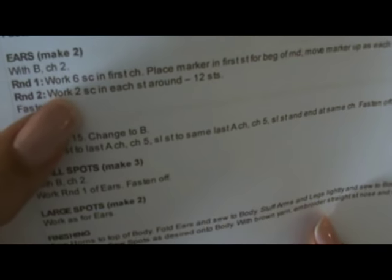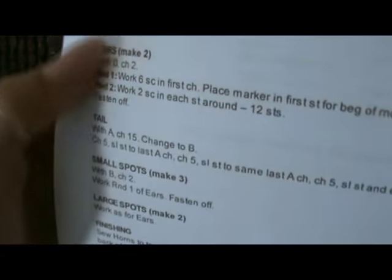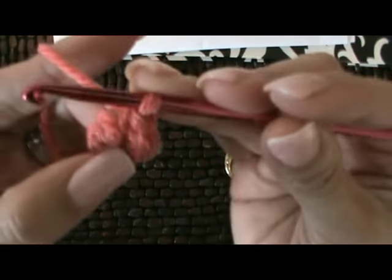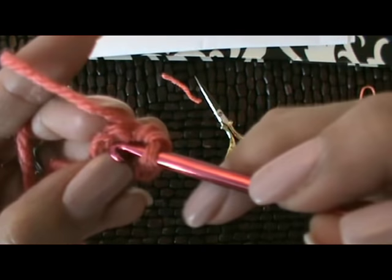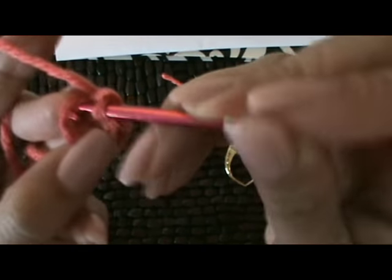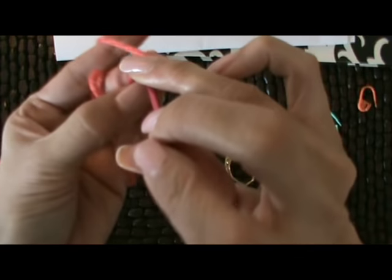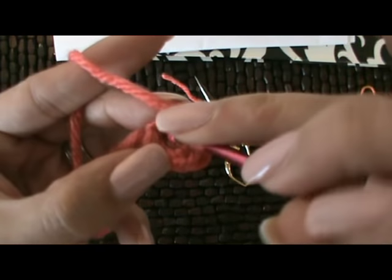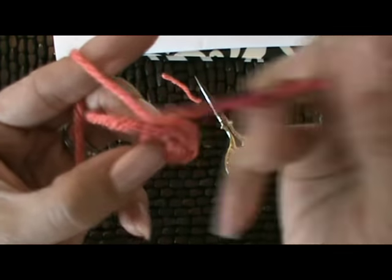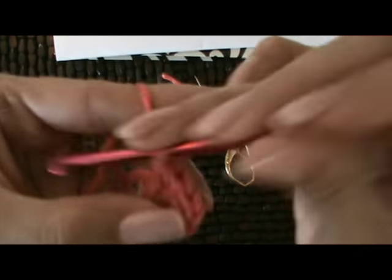Round two. We're going to work two single crochet in each stitch around, and we're going to have a total of 12 stitches. Taking our first stitch right here — one and two. We're going to have a total of 12 when we're finished, two stitches in every stitch.